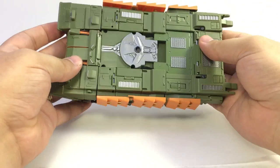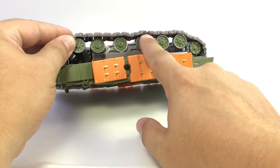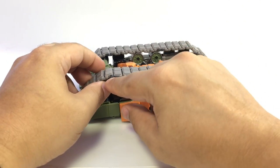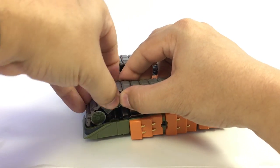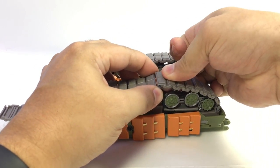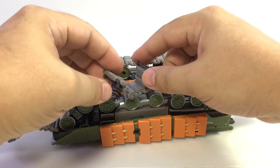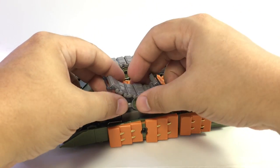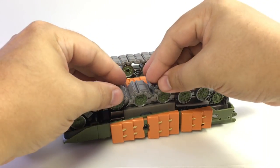Here's the main body of the tank. You'll see some darker pieces in the treads — at those connections, you just disconnect them; they snap apart. They separate into three distinct tread pieces. These pieces here can rotate. They're just pegged on, so if they're getting in the way while transforming, you can unpeg and re-peg them later, or remove them if you don't like them in robot mode.